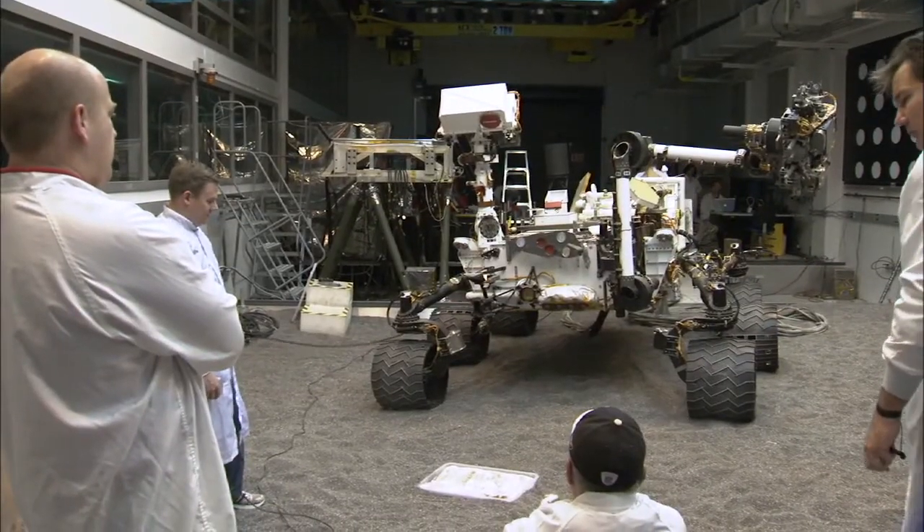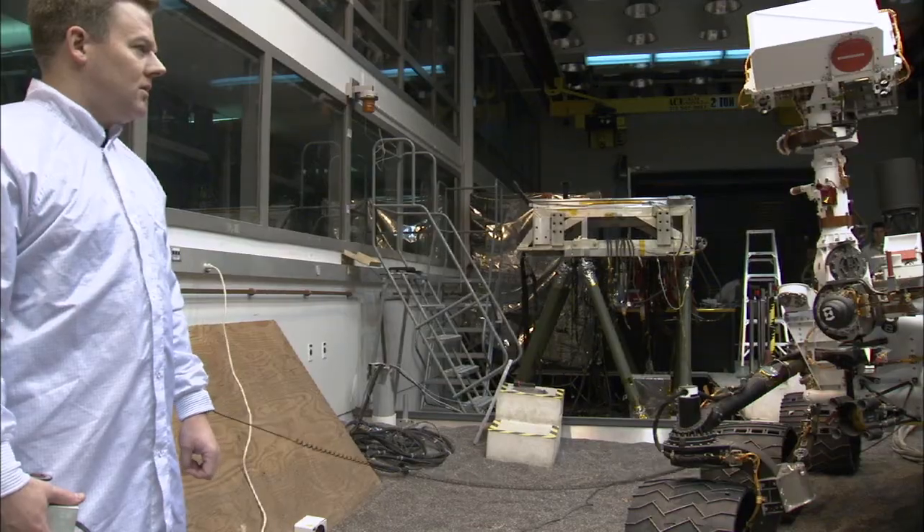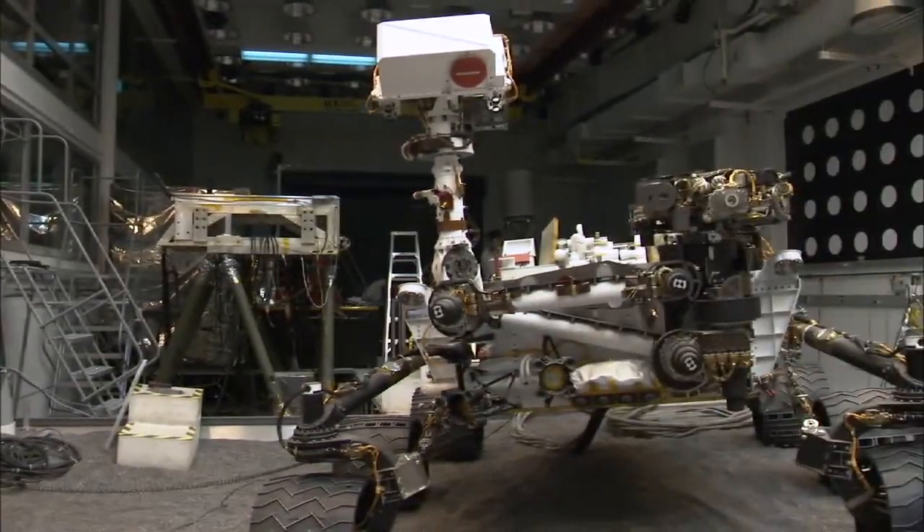Hi, I'm Chris White, System Engineer leading the Integrated Sample Chain Test Program, and I'm here with your Curiosity update. Today I'm standing in the MSL vehicle system test bed with a test model of Curiosity Rover, and we're about to do a scooping and sample drop-off test.